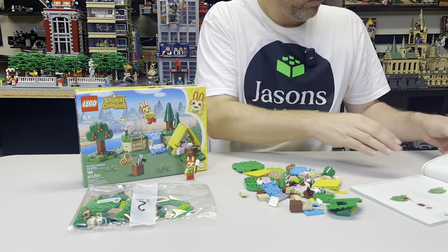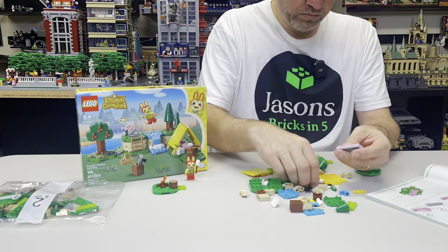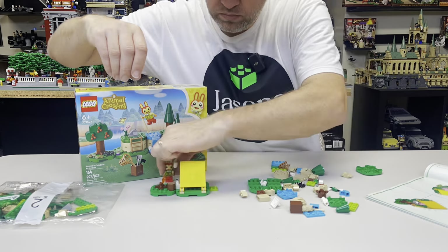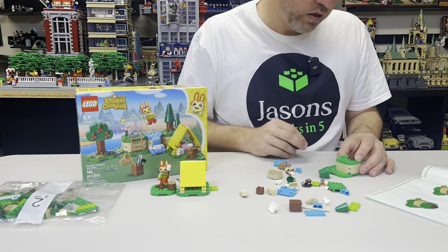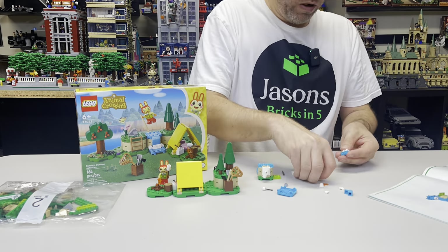Starting off with the build experience, this set contains 164 pieces and is listed as 6+ for the recommended ages. As would be expected, the build was not very complex or technical. That being said, I surprisingly found it more interesting than I thought it would be.